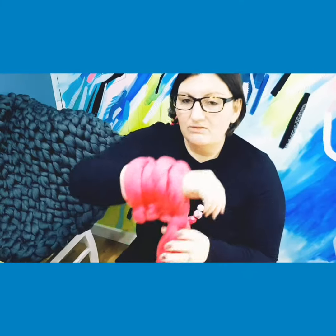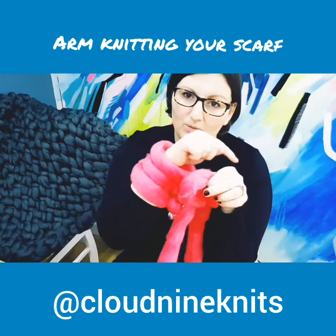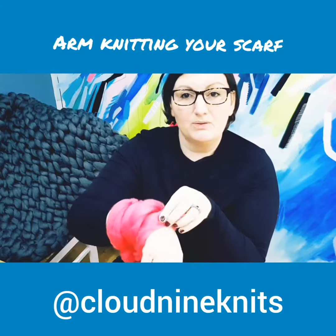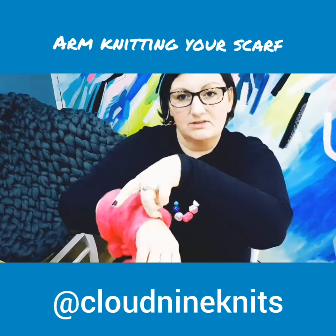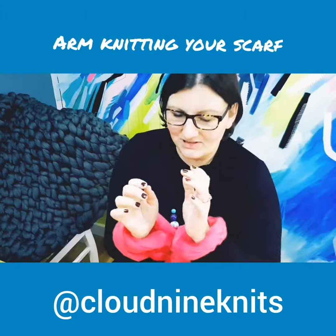Right people, we are ready to knit. So the first stitch that we're going to pop over to the other side is just going to be what we call slipped. So it just comes off and goes on. Oh, that's so easy, wasn't it?